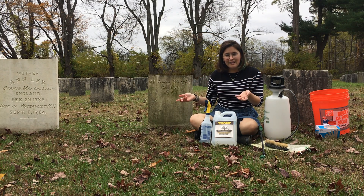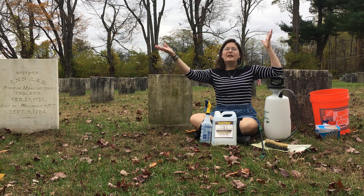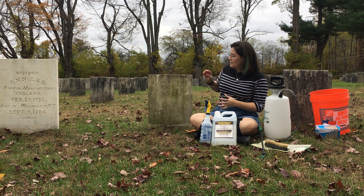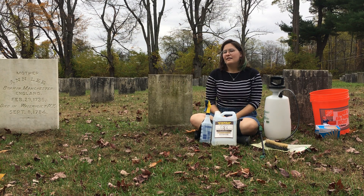More water and more D2 as needed. This is, unfortunately, not the best day for cleaning. You really want a nice sunny day because the sun will really help the biological solution soak into the headstone and get it nice and clean.